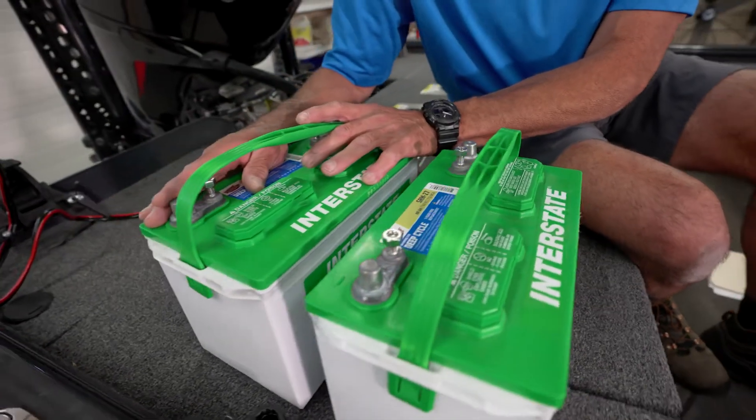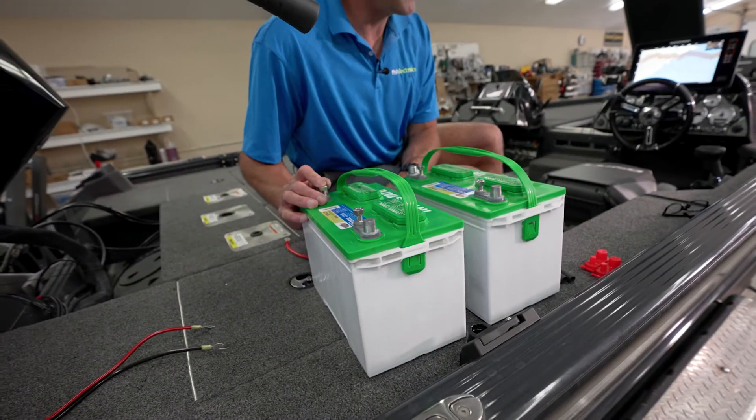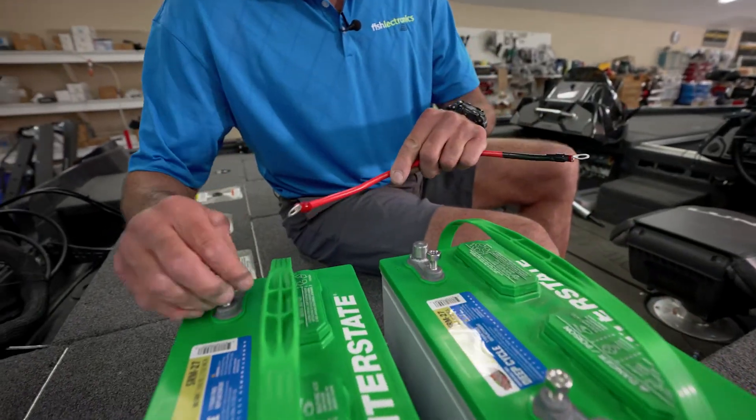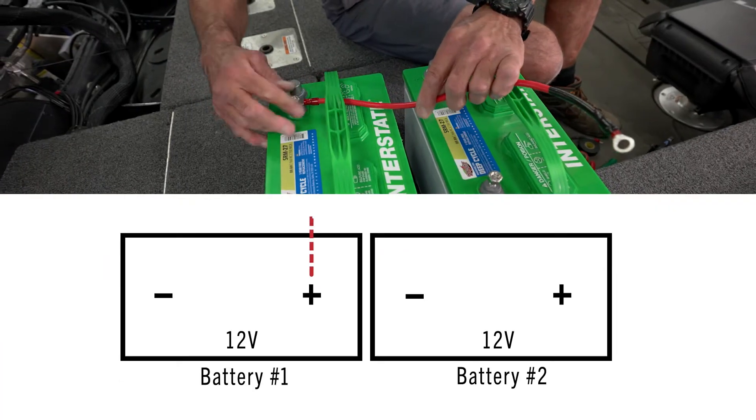We're going to call this our low side battery, so this is battery number one. On the positive post of battery number one, we're going to take a jumper wire, which we already pre-made, and connect it to the positive post of battery number one.